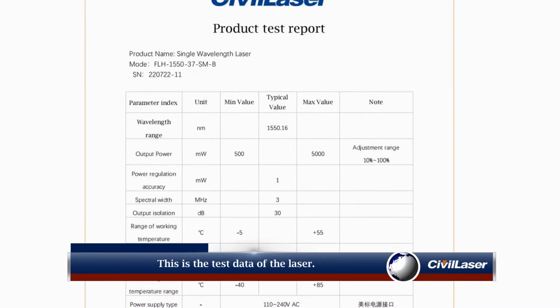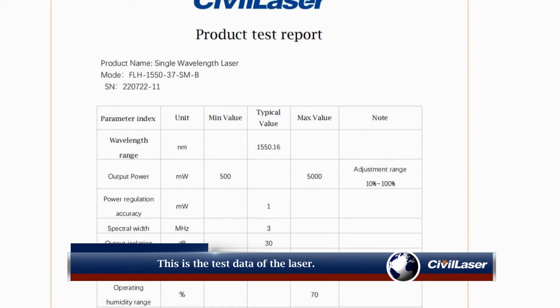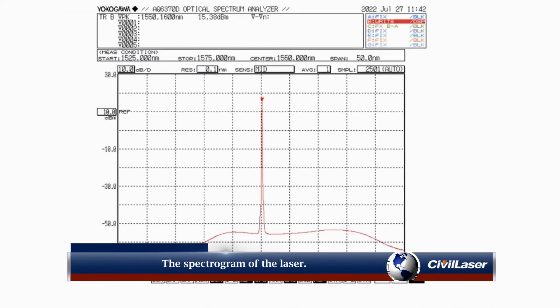This is the test data of the laser, and the spectrogram of the laser.